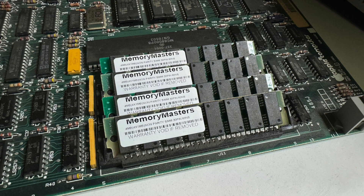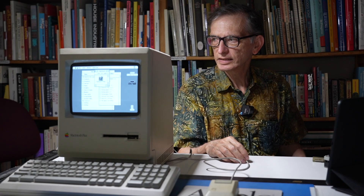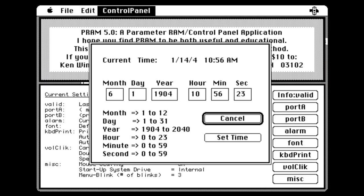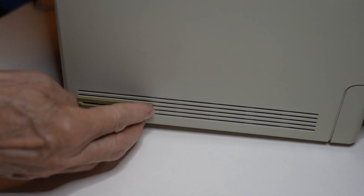It only came with one megabyte of RAM, so I managed to get four megabytes from eBay for 25 bucks. It was also missing the parameter RAM battery — just a little battery you stick in the back of the computer that saves things like the date, time, and mouse settings. I like having that in there so you don't have to fix the mouse settings every time you start it up. The problem with those batteries is that after a while they start to leak and can cause a lot of damage. I also got a programmer switch, which fits into the side of the computer and gives you a reset and interrupt button, so you don't have to turn the computer off if it hangs.